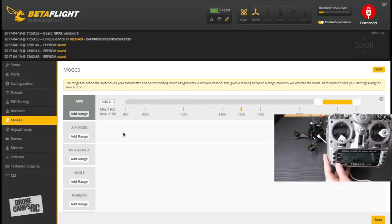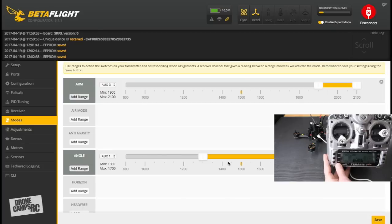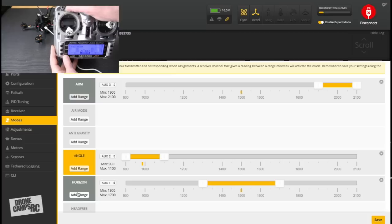Now set up Angle mode — I put it on the first switch position of the three-position switch. Make sure it's set to AUX2 and save. You now have stabilized angle mode on that first switch position.